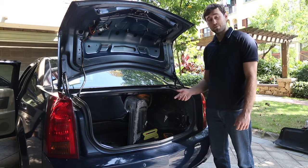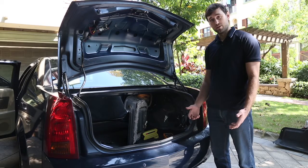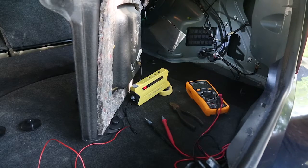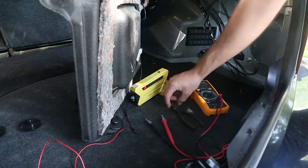I'd also recommend that you go to your local garage and ask them for some technical advice. For this step we're going to need some basic tools, so I have here with me a multimeter,